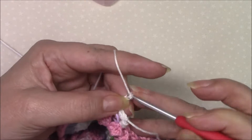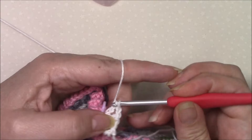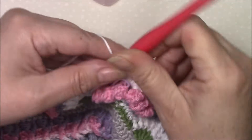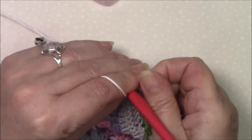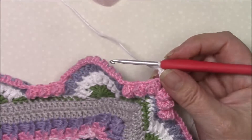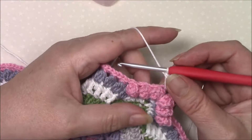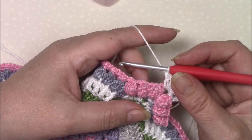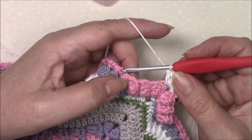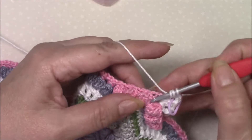So two, two, and two. Now we're going to front post treble around the next stitch, double crochet in the chain one space twice, and then front post treble around the next stitch which is that last popcorn.